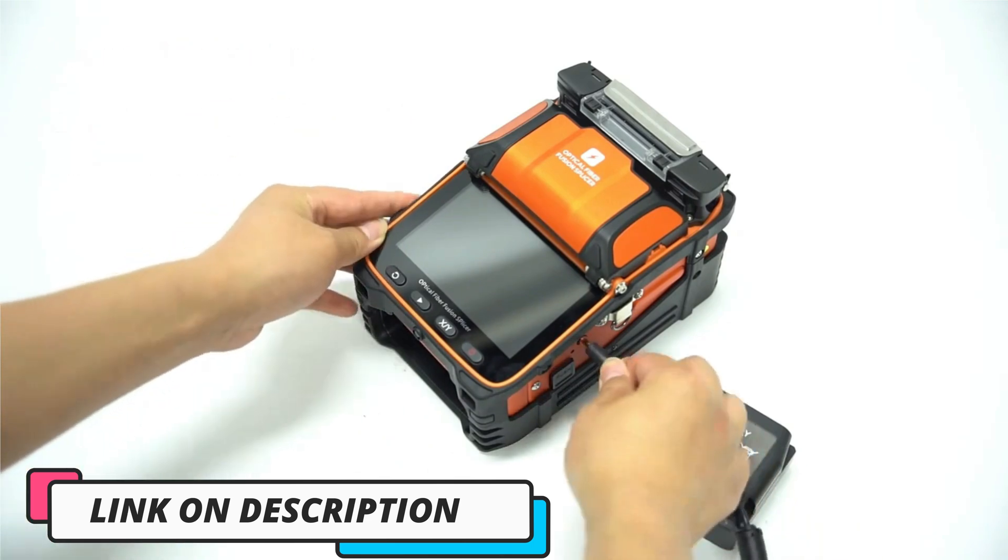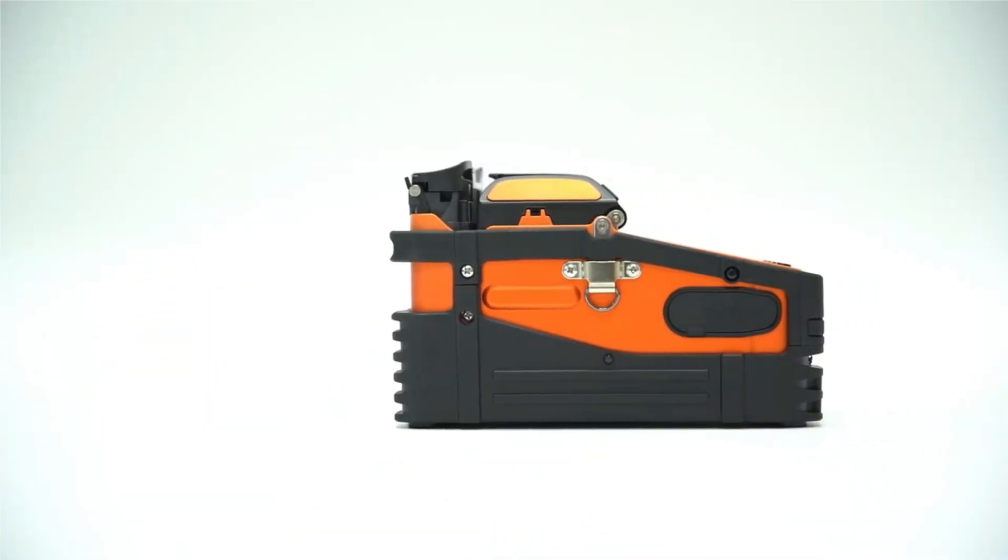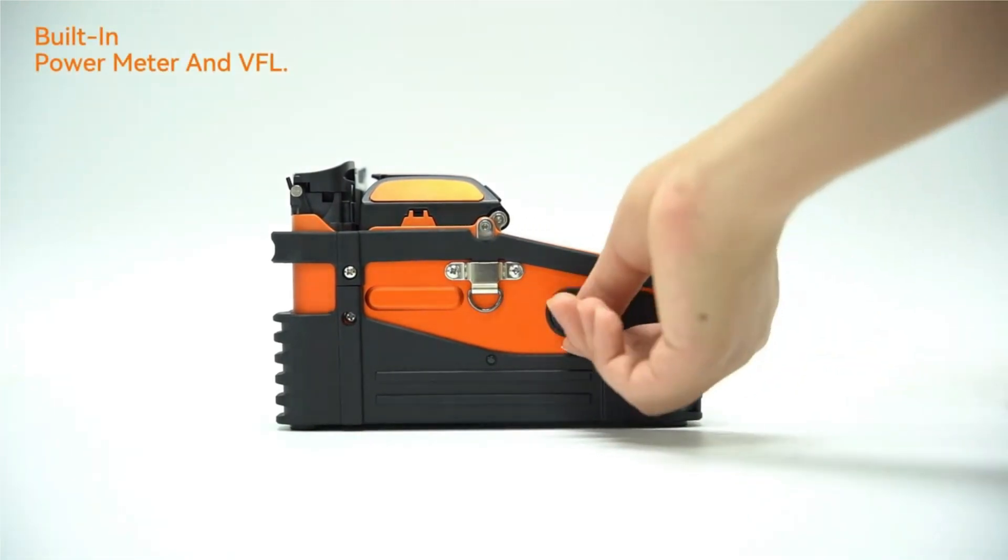One last thing before we dive in — make sure you subscribe and hit the notification bell to get the latest product reviews video from the channel. Okay, so let's get started with today's video.